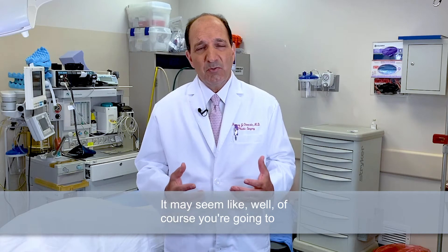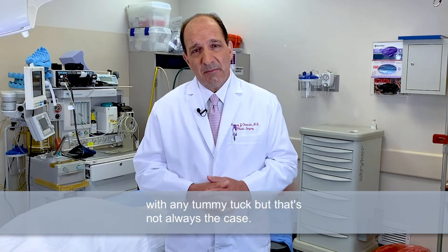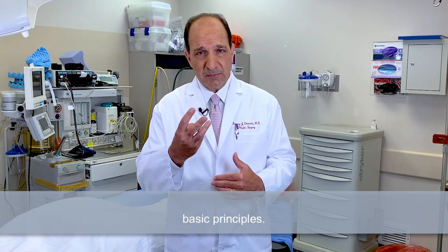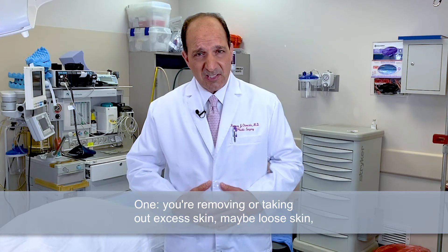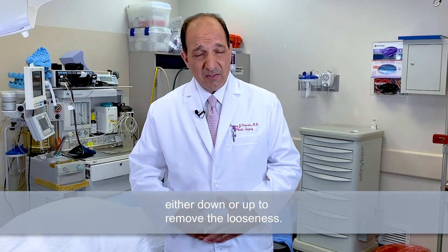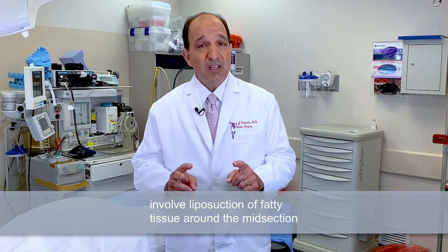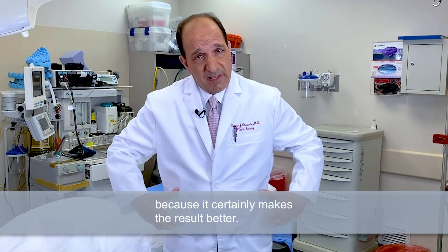It may seem like of course you're going to repair the muscle stretching with any tummy tuck, but that's not always the case. Tummy tucks are basically procedures which have three basic principles. One, you're removing or taking out excess skin — maybe loose skin, maybe skin that has wrinkles in it — and moving that skin either down or up to remove the looseness. Second, at least in our practice, all tummy tucks, if necessary, involve liposuction of fatty tissue around the midsection because it certainly makes the result better.